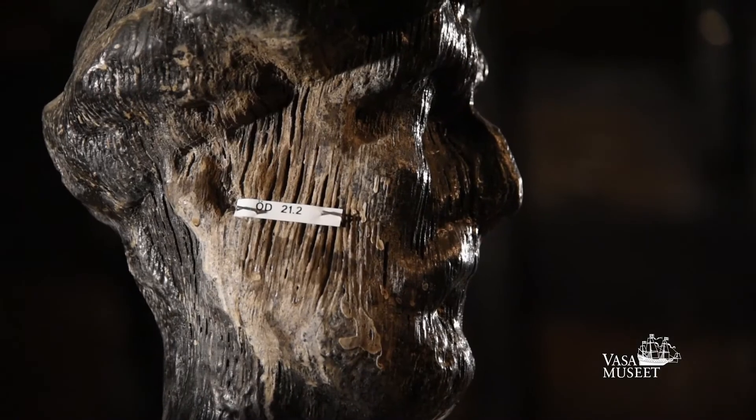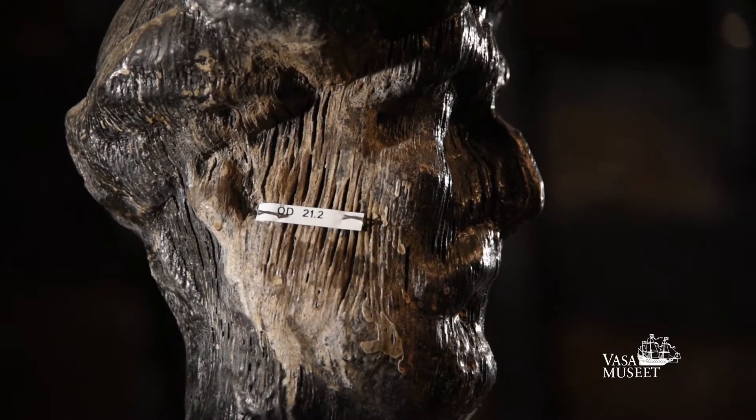This is a knight, or knighthead. The top of it is carved like the head of a Turk, because Turks were feared warriors in Europe in the 17th century.